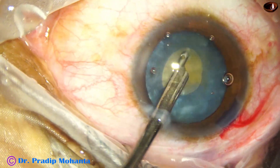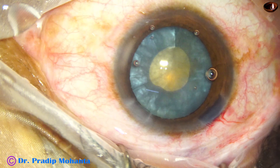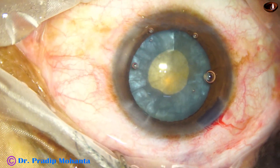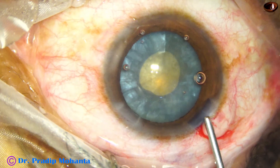So I am using the Simcoe to decrease the intralenticular pressure. It is done, and now the anterior chamber is again filled up with 2% SPMC.